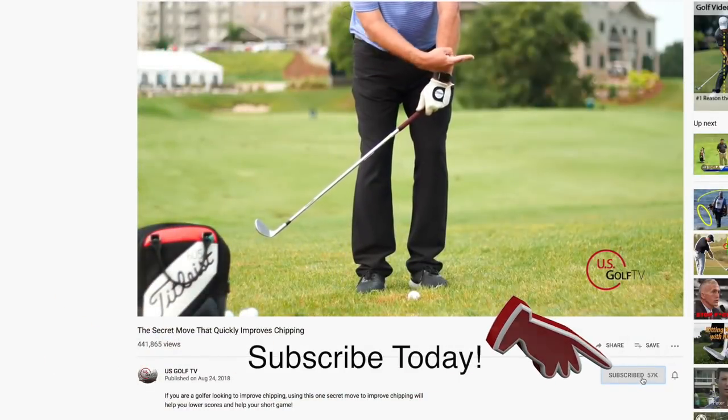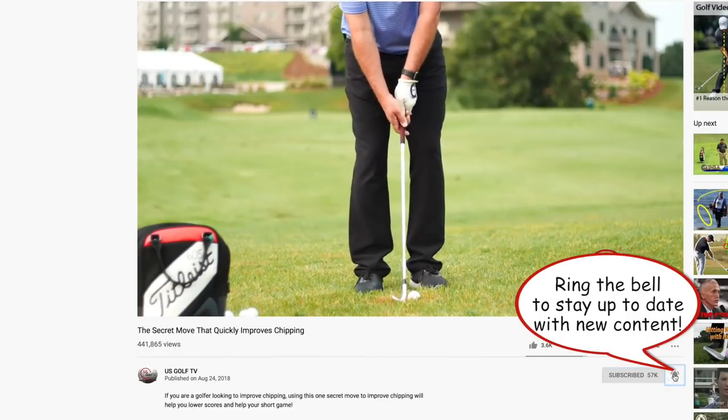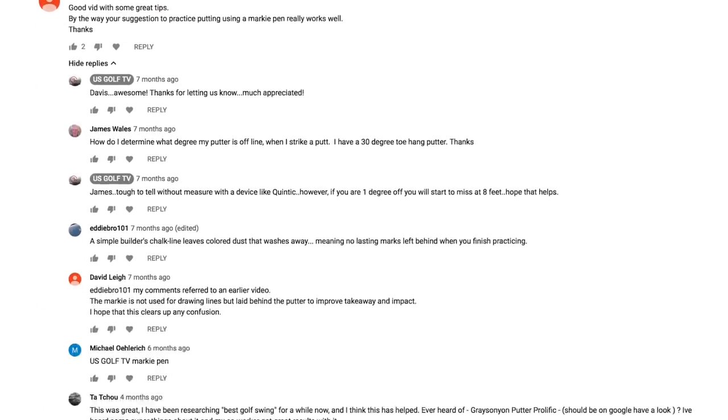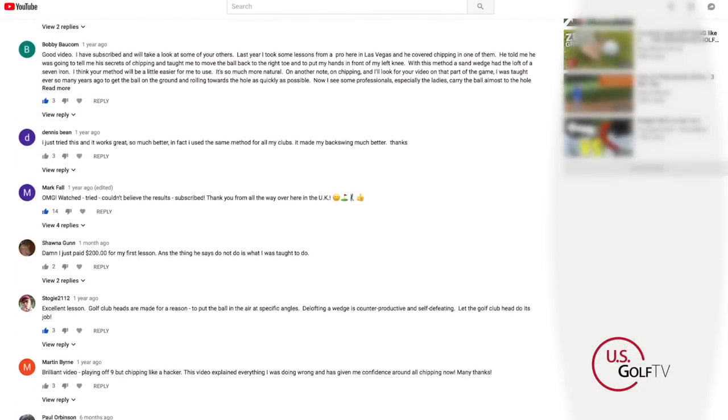If you want more in-depth information on the grip or other swing tips, be sure to subscribe. If you haven't subscribed to our channel, I strongly encourage that you do that because we are putting out great information on a regular basis. And be sure to leave a comment or a question — I literally answer almost every question that you put in there.